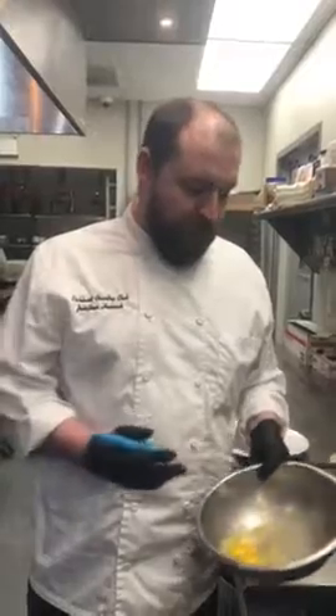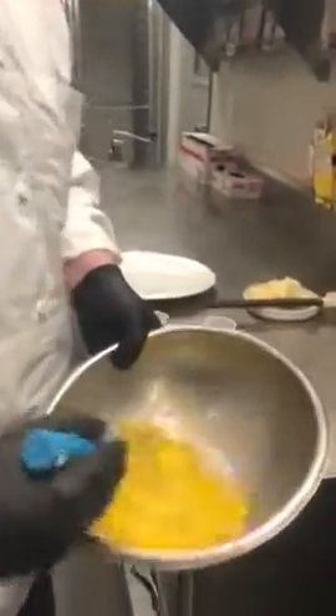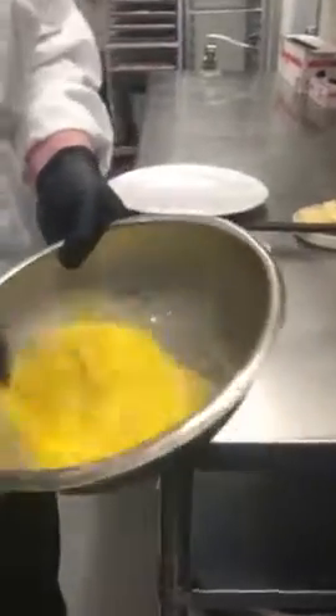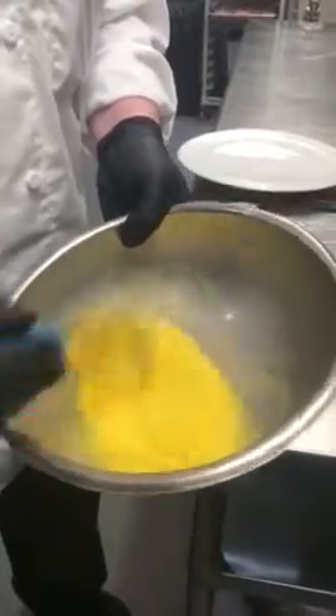Good afternoon Richland. Today I'm going to be showing you how to make a classic French omelette. First you want to start with two eggs and you want to make sure that you whisk them very vigorously. You want to make sure that it's completely smooth. A lot of people will add salt when they start, which is really not what you want to do — you'll end up messing up the structural integrity of your eggs.